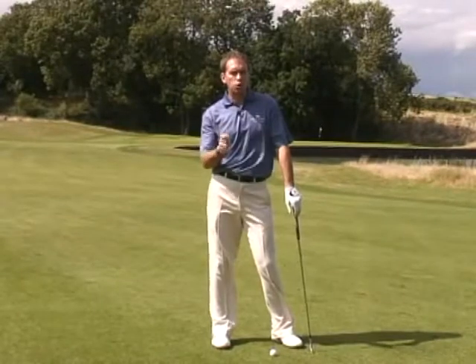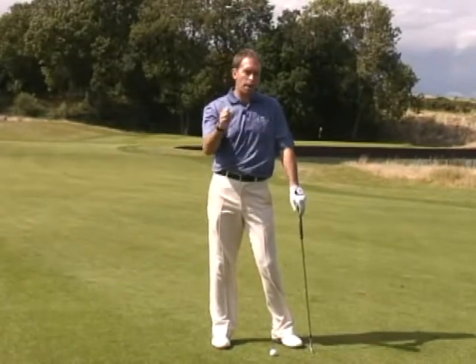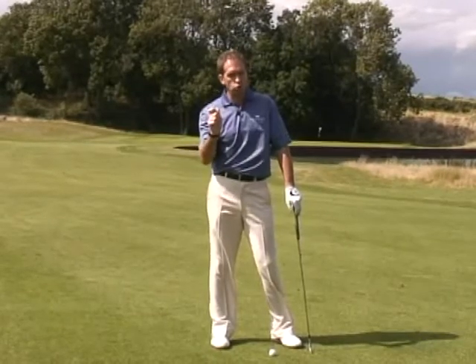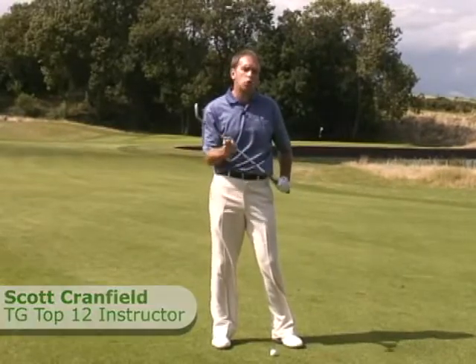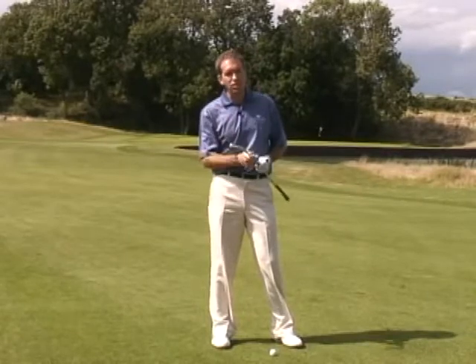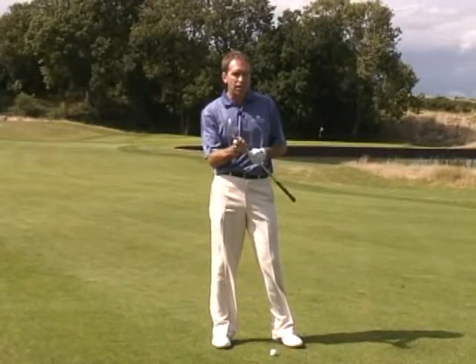It's a nice feeling in match play when you can play an attacking iron shot right up against the flag, especially if you can get in before your opponent because it puts the pressure onto them. I'm going to go through my preference for how I like to do that. I actually like to take one less club than normal — in this situation it's 155 yards, normally a 7 iron for me, so I'm going to take an 8 iron.